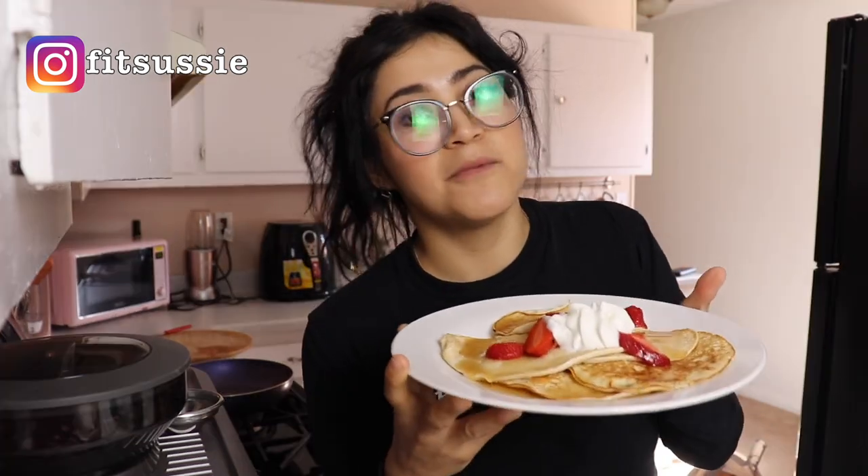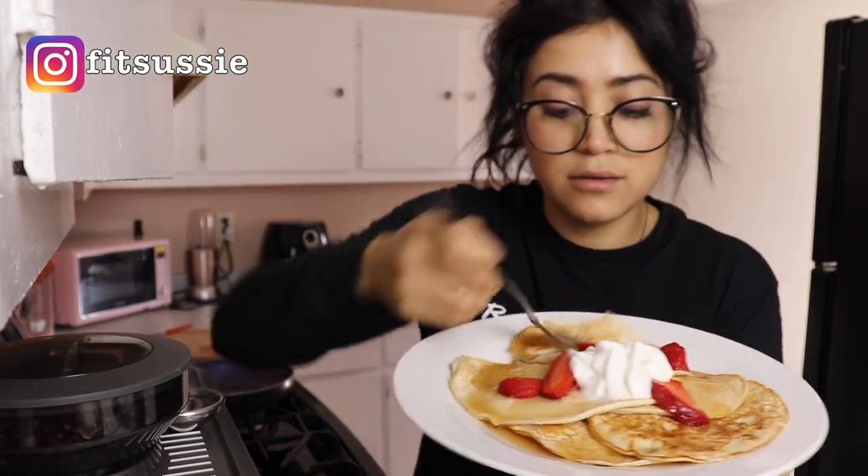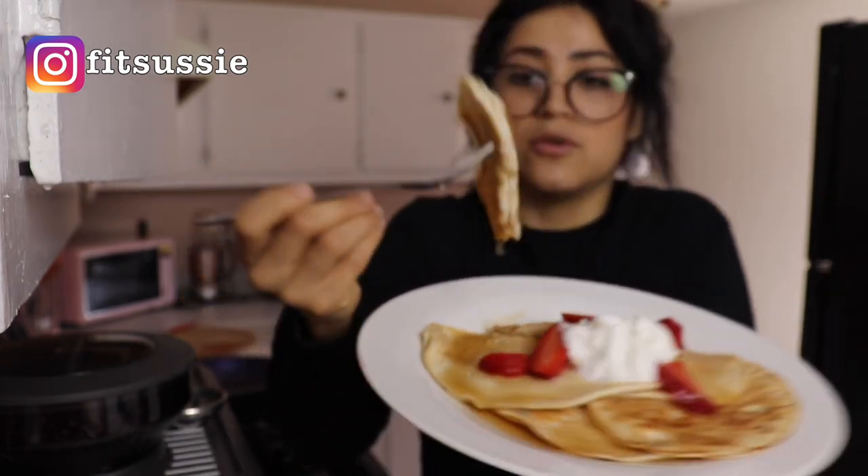That was it for this video. I hope you guys loved it and enjoyed it — please try this pancake recipe and show me on Instagram if you do. I love when you guys send me the foods you've made from my videos; that means the world to me and I always repost it on my story. These pancakes are not dry at all — they're really good. Look at the inside, it's so, so good.